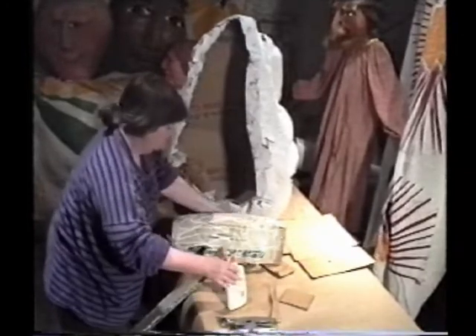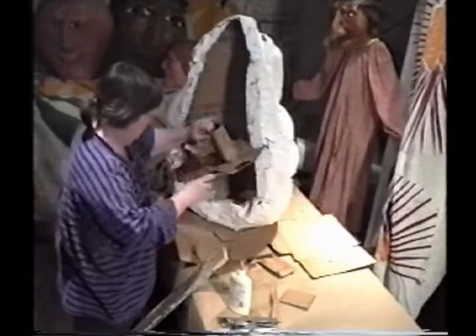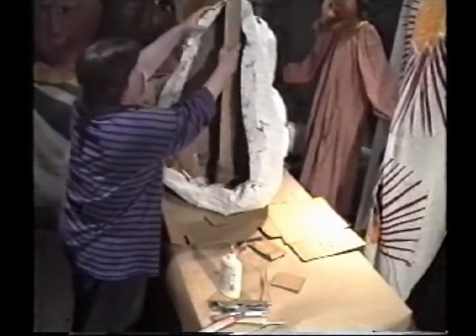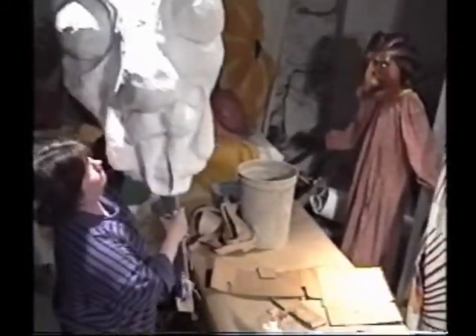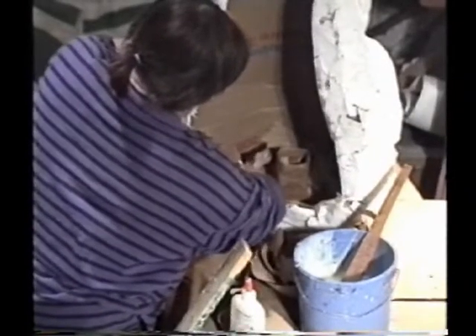Before you fix the box or can permanently in the head, try it out to make sure it's holding the head at an angle you like — not looking too far up or too far down. Then you can paper mache it in permanently.